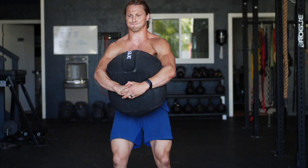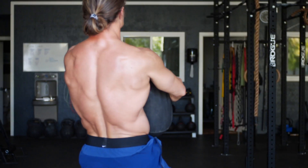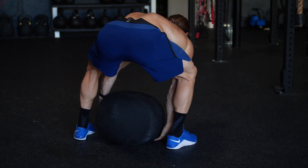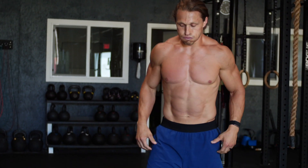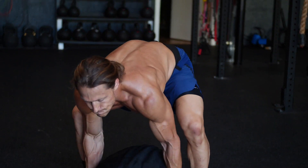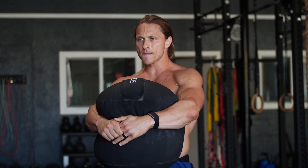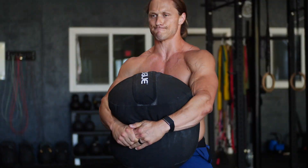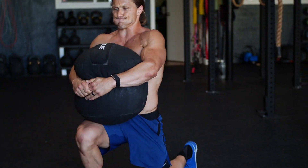Here's the workout: you're going to bear hug carry the sandbag for 100 meters, then drop the sandbag and begin 10-8-6-4-2 repetition rounds of sandbag over the shoulder, sandbag bear hug squats, right into sandbag bear hug reverse lunges — alternating legs.